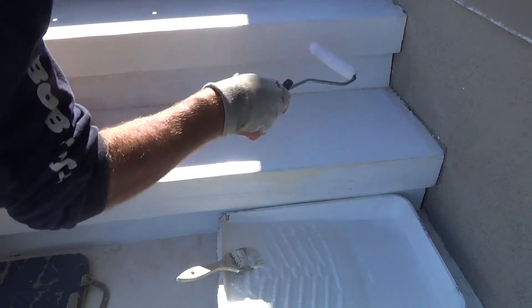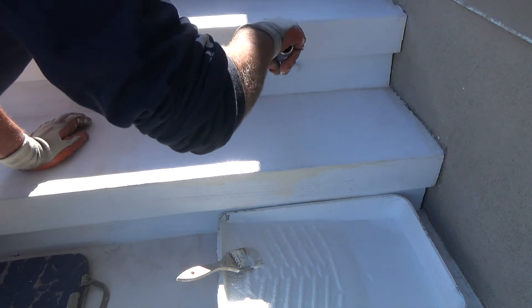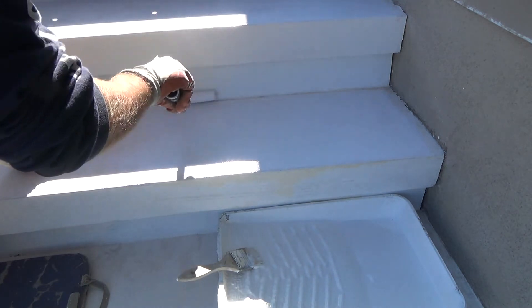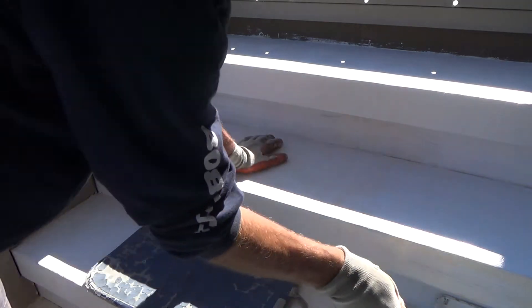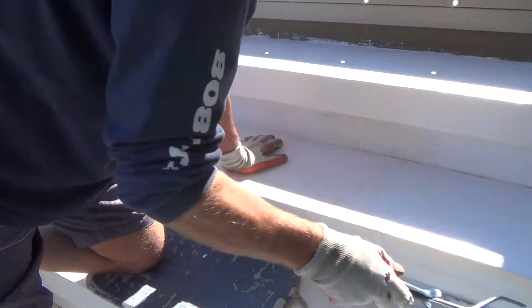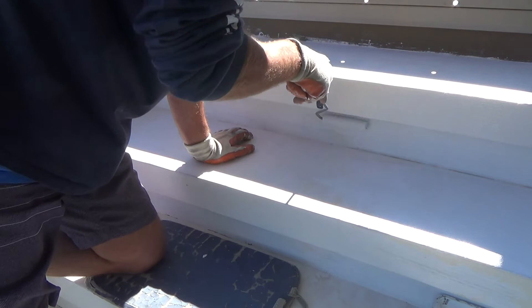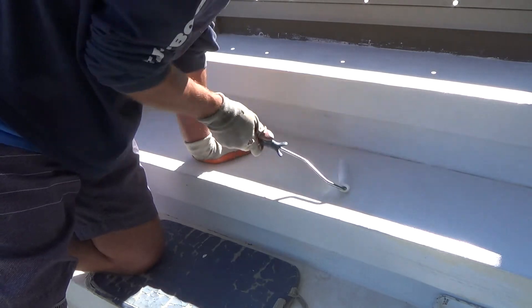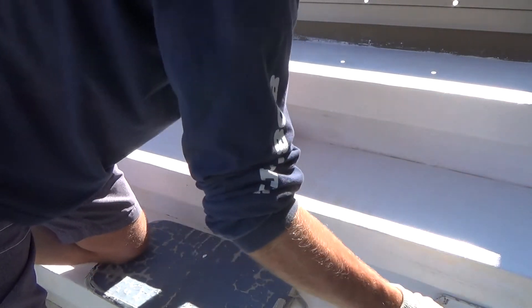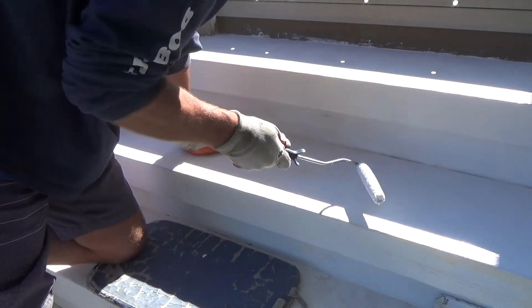I can't get in there any other way except going sideways — little by little. The key is not to be in a big huge rush, thinking you've got to get this all done in an hour because you have to do this, that, or the other thing — running out of daylight, too cold, or supposed to go to dinner. How am I going to get this done? Hey, you'll get it done when you get it done. That's what I say.